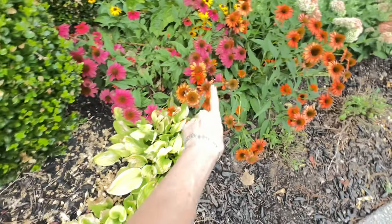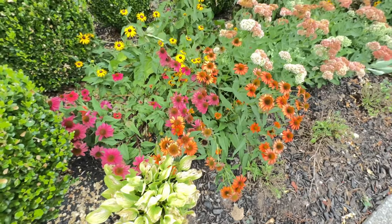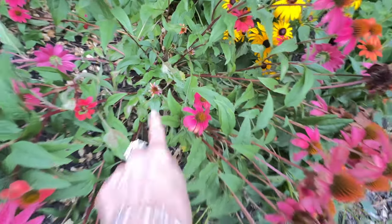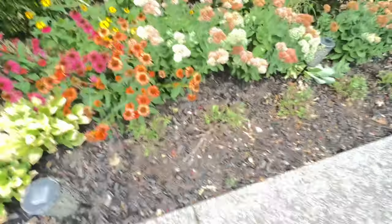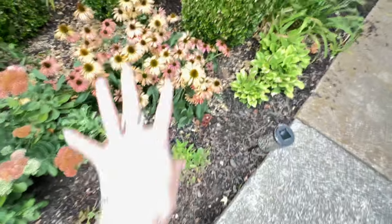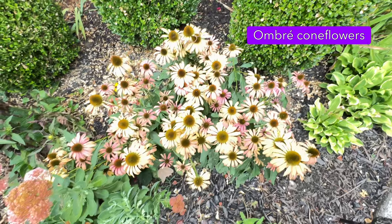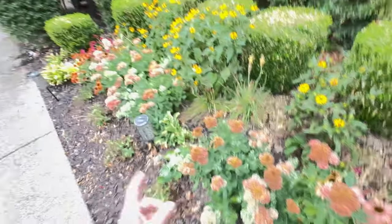I'm gonna save some seeds from these because my daughter Shane wants to try growing them next year. It won't be bad to trim them down because we do have some new growth coming in. These guys are still coming in strong but I don't understand why there's such a faded color — maybe there's some nutrients the soil needs to get those colors to pop.